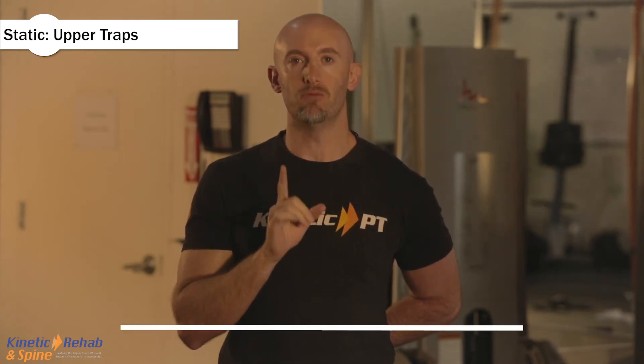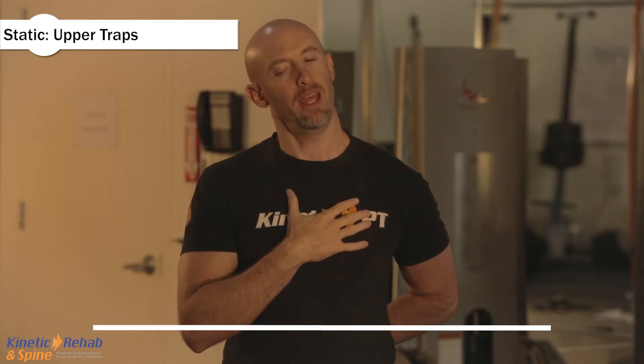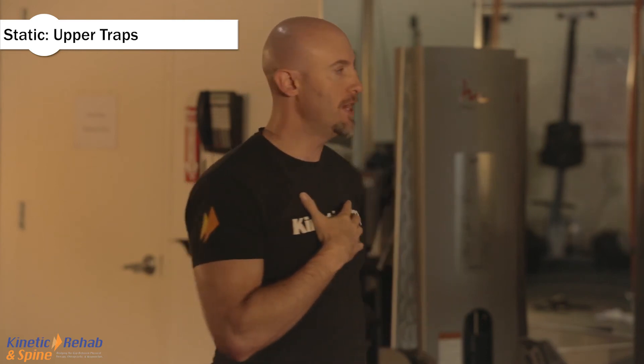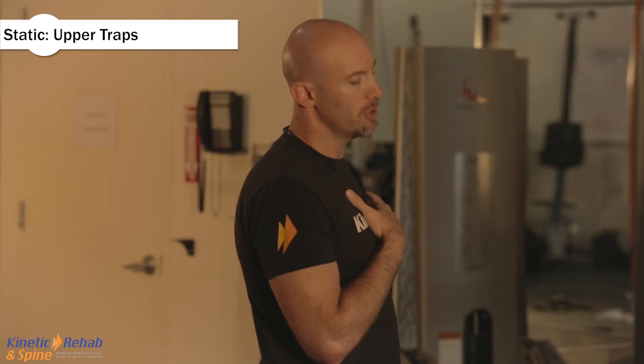What we could also do, if you have pain with that, is slightly rotate the head to the hand that's behind you and then side bend. This is more of an angle forward. So if I turn my head a little bit to my left and side bend this way, you notice I'm not going straight to the side — I'm actually going a little bit more anterior, more forward.